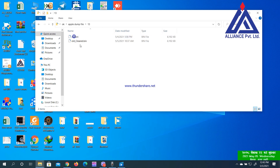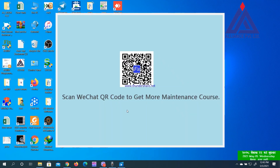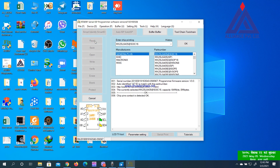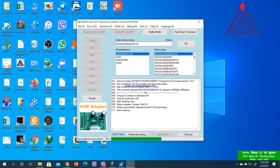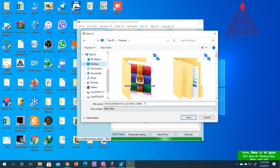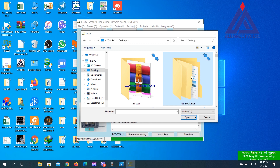I will show you the programmer. I will read the file and verify the error. I will give the same option and save the file.